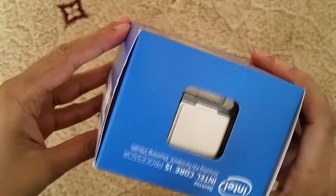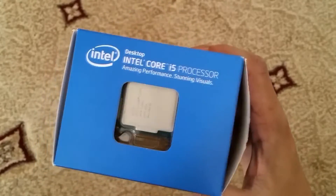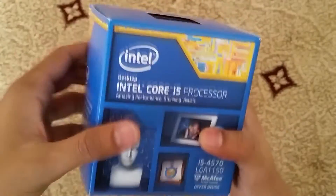At the top you can get a little glimpse of the processor — it will sit nicely on a motherboard. So I'll just try and open this.